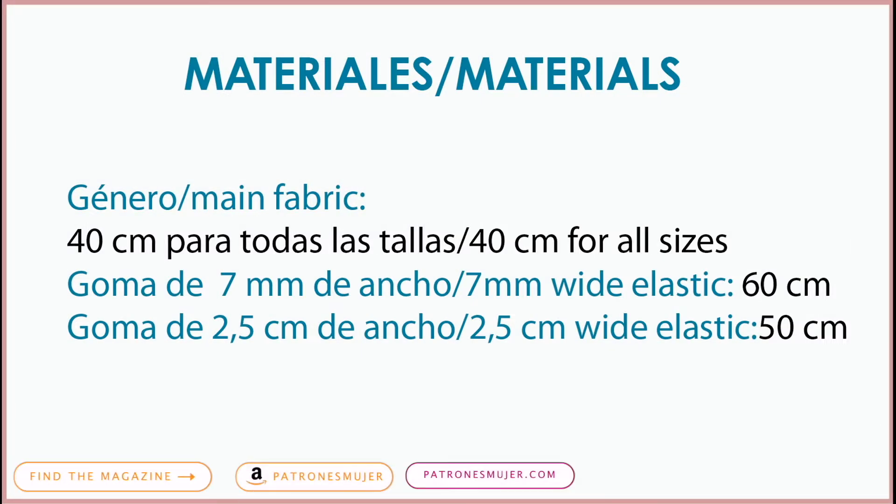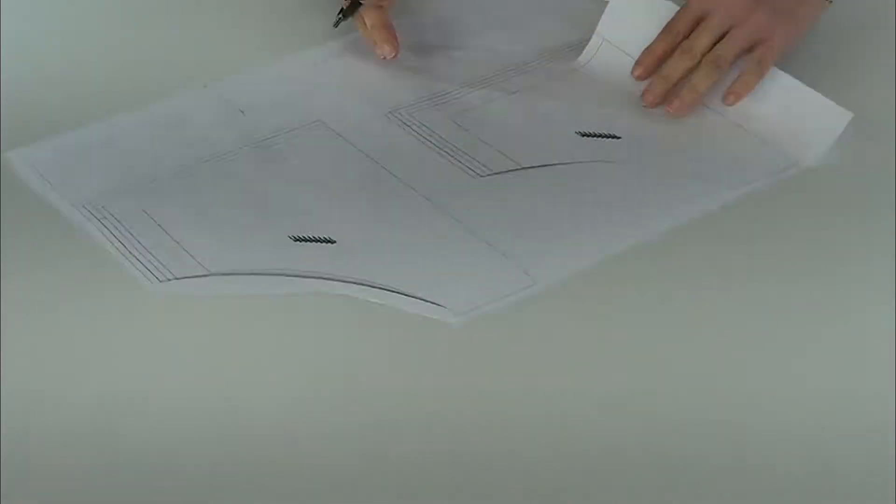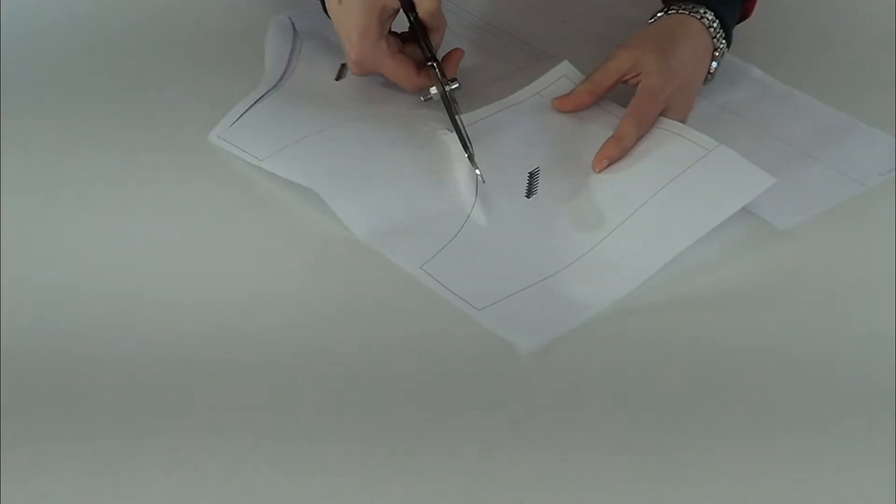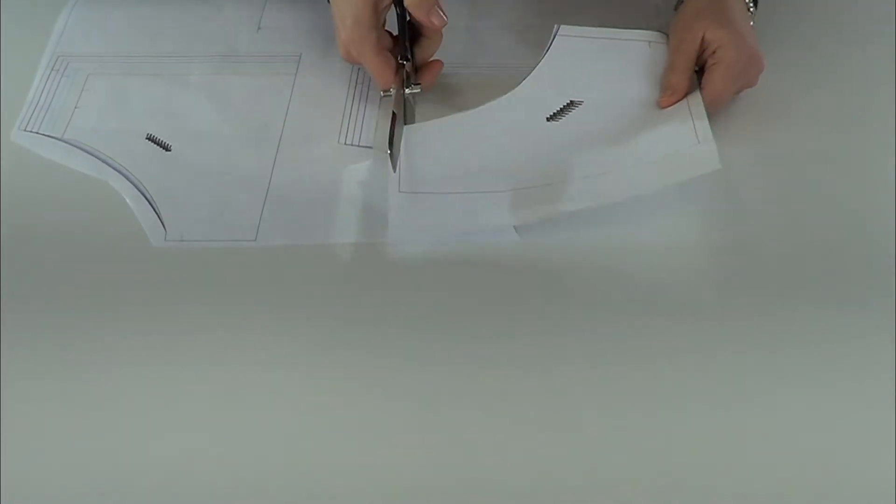We'll take pen and paper to write down the materials. Once we have the pattern pieces from the magazine, we've got along the seam line. These are finished patterns, which means they have one centimeter seam hems, and are cut with notches and grain lines.